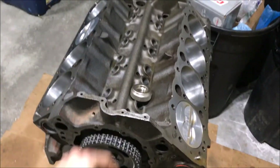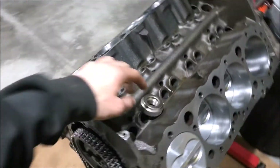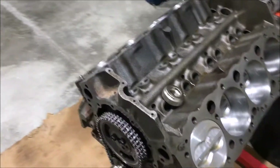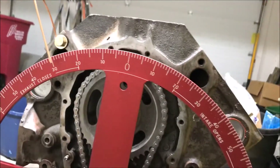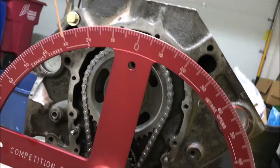The next step is to get my degree wheel on the end of the crank, get that tightened down, and then put a stop on the number one cylinder. Those are my next steps. With the degree wheel on, it literally does not matter what angle you're at — basically what I'm trying to do now is find true top dead center.